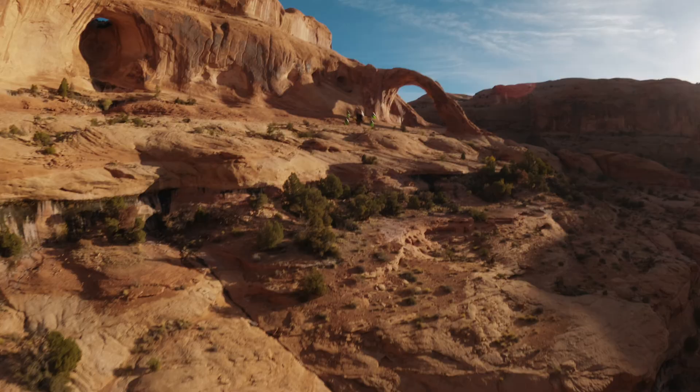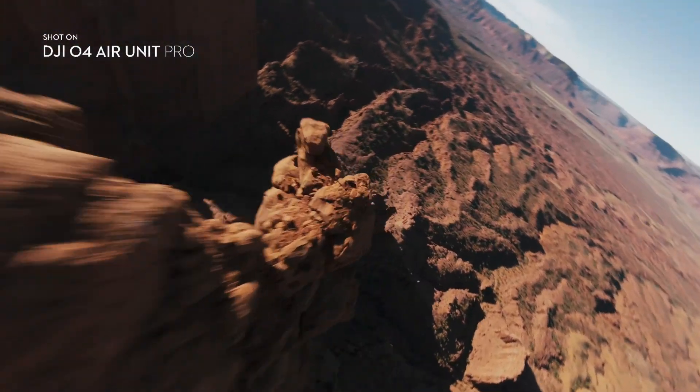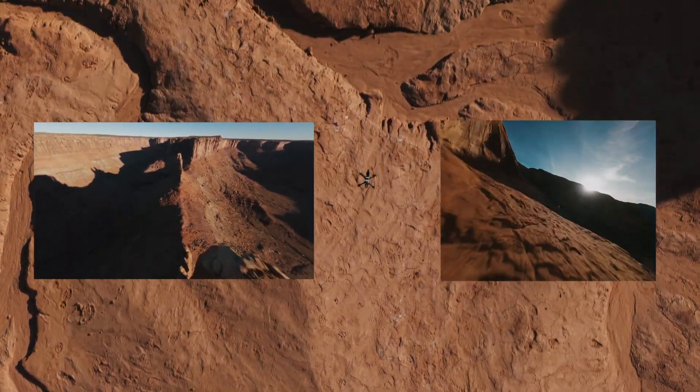The all-new racing mode offers the lowest latency ever, supporting up to eight drones racing simultaneously. DJI took a massive leap forward with the camera, upgrading it to a 1x1.3-inch sensor offering both 16-by-9 and 4-by-3 aspect ratios.